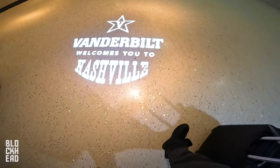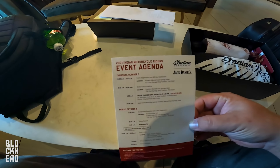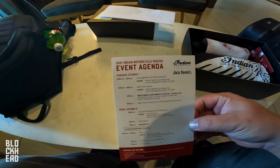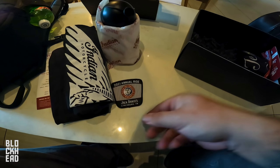All right, so they don't have rooms ready, so we're just going to chill here. Apparently I've got to do some stuff with this. We've got an event agenda t-shirt. We've got a cup. I think this is one of those things to make the ice. It's cool. A little patch. That's neat. A coin. Clockworks. Jack Daniels. Indian Motorcycle. I think it's like a little neck gaiter.